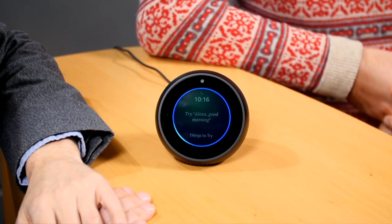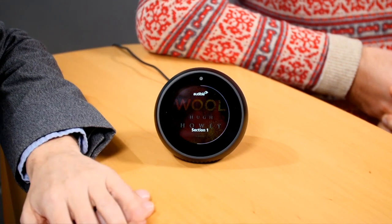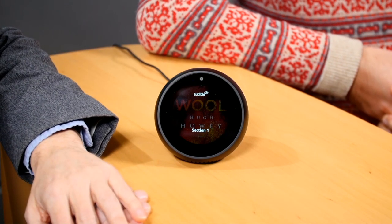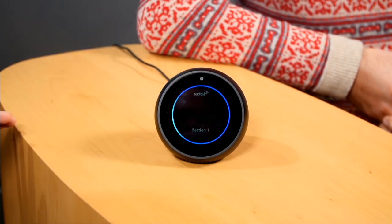Can it do audiobooks? Yes. It can read your Kindle books and it turns out it also does Audible. Alexa, read Wool by Hugh Howey. It's playing a sample of Wool from Audible — so yes, it will read you to sleep with an audiobook if you so desire.